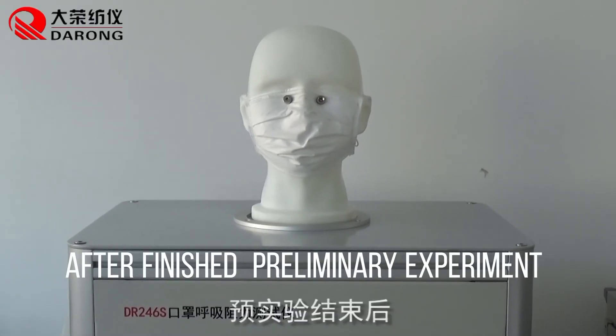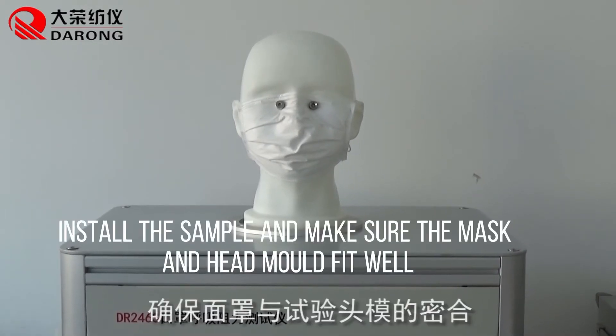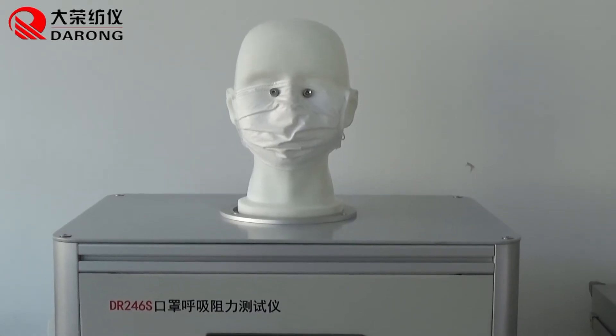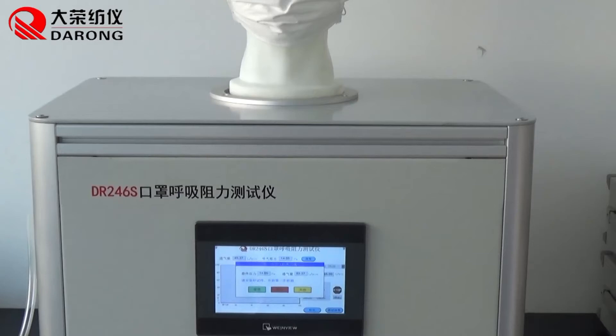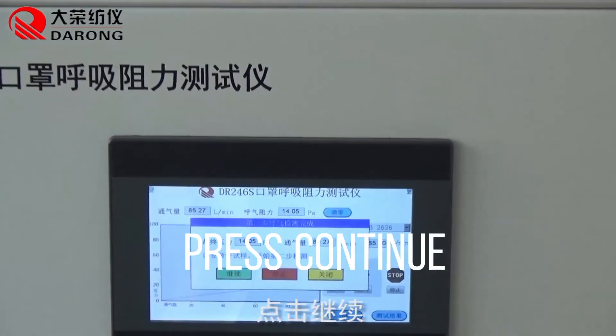After finishing the preliminary experiment, install the sample and make sure the mask and head mold fit well. Then press continue.